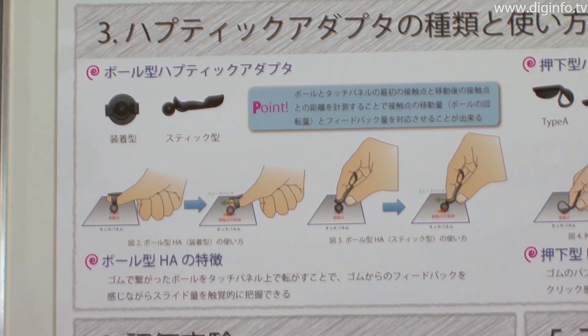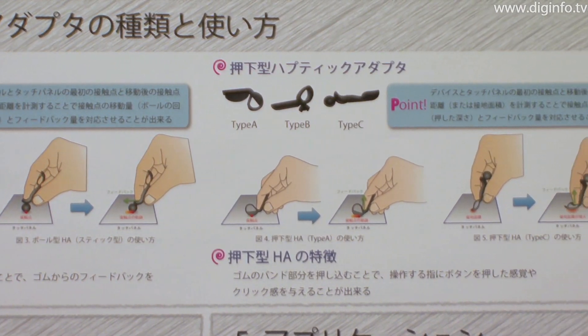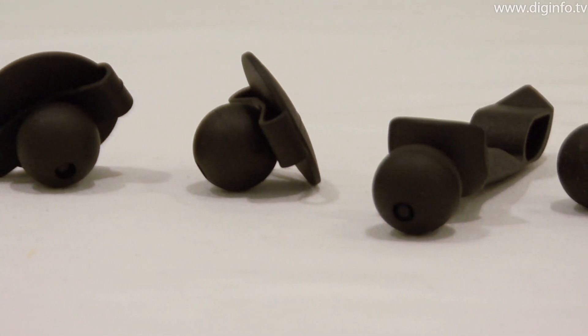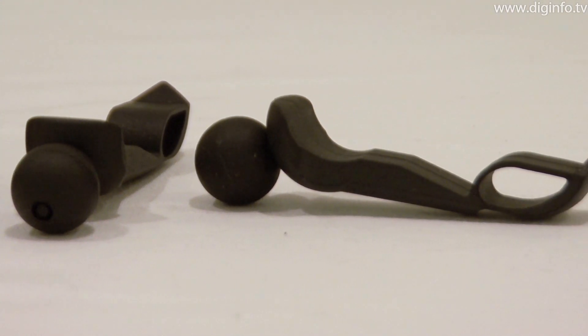The adapter comes in two models: one in the shape of a ball and the other resembling a brush. With the ball-shaped Haptic Adapter, the user can experience the feeling of using an analog joystick on the touch screen. And with the brush-shaped Haptic Adapter, the user can experience the feeling of clicking.